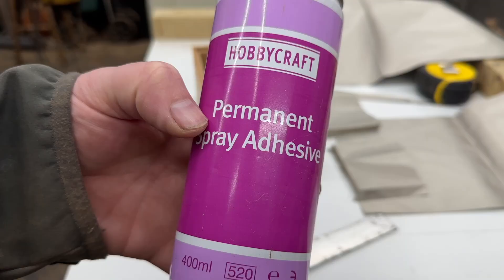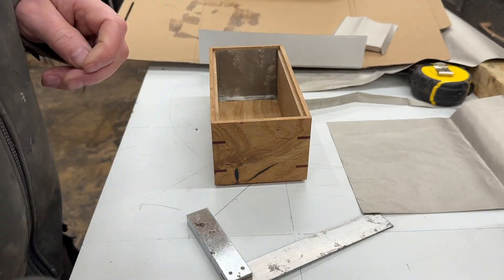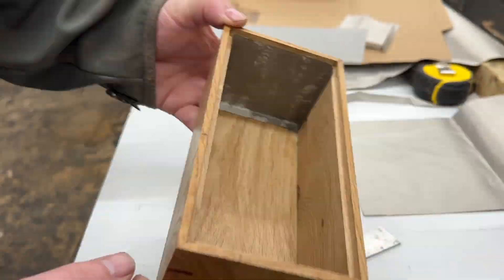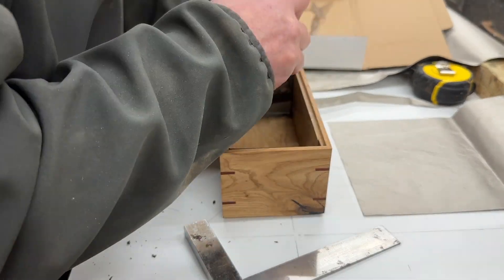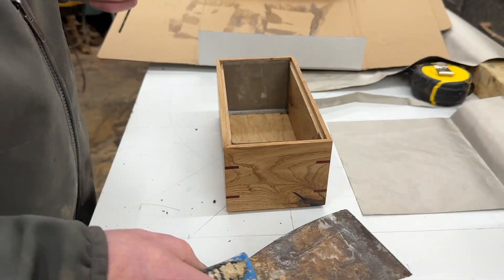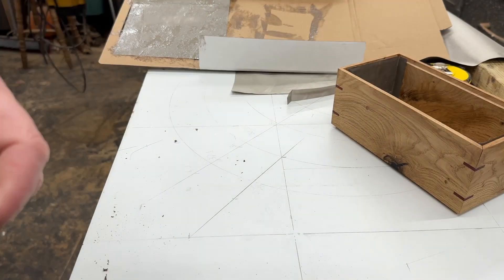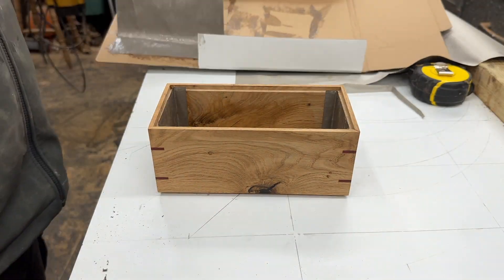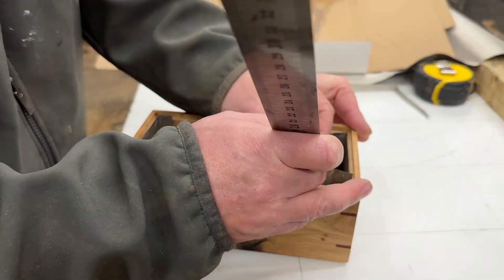Once the two ends are done, you take a long piece of fabric and make sure it touches or overlaps the two end pieces. I use spray adhesive here, using a bit of cardboard to prevent overspray, and then apply it.